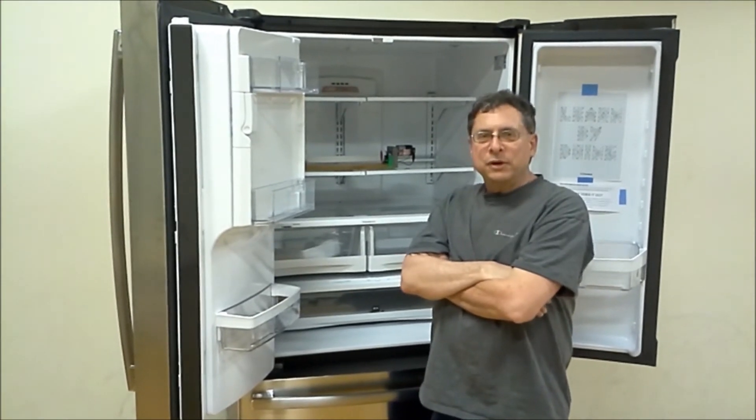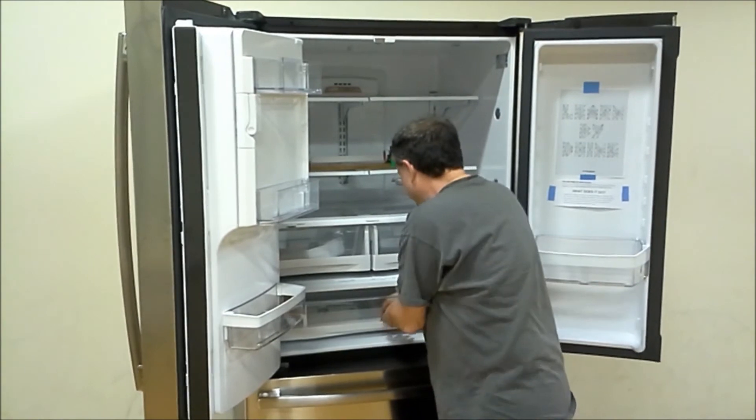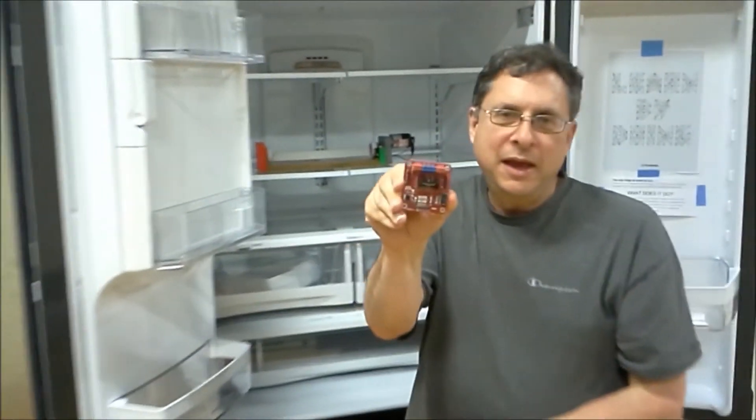To control the motor, we're going to use an H-bridge circuit like this one. Using the Raspberry Pi and Node.js, we're able to communicate with the device. We also send out text messages to let you know when your jello is done.